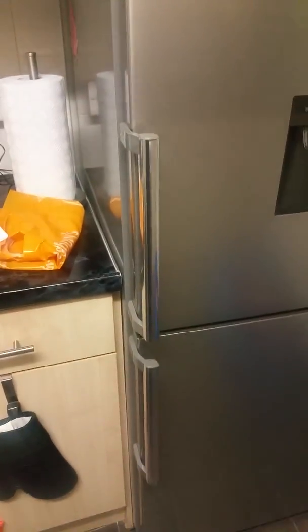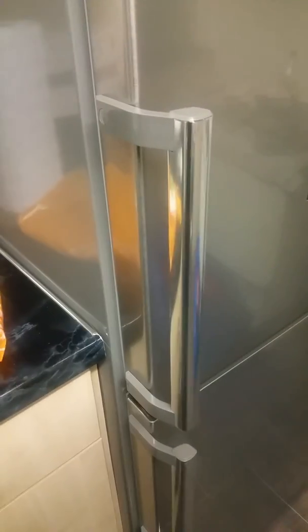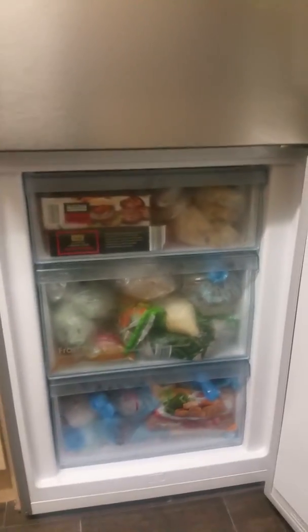What I also like about this fridge is that it has really nice, solid handles — they're not flimsy at all. They're really sturdy and can withstand the number of times you or your family would go in and out of the fridge. Down here is the freezer, which has three substantial drawers.